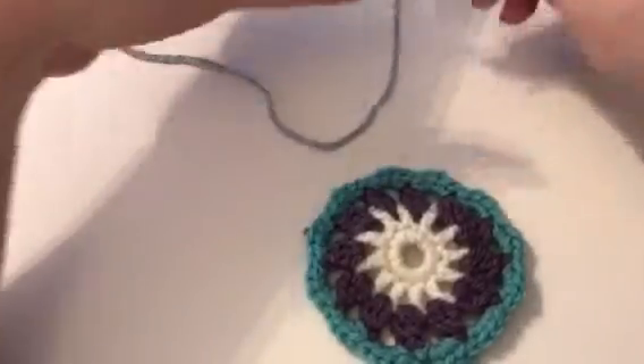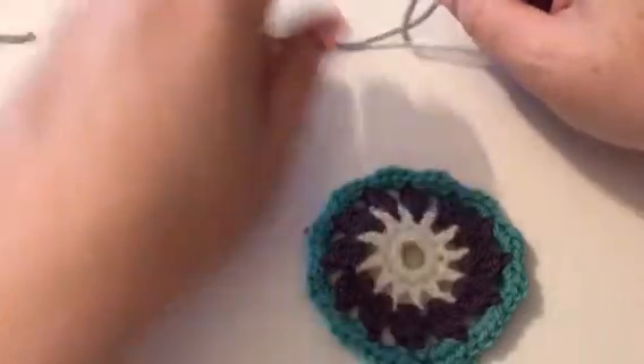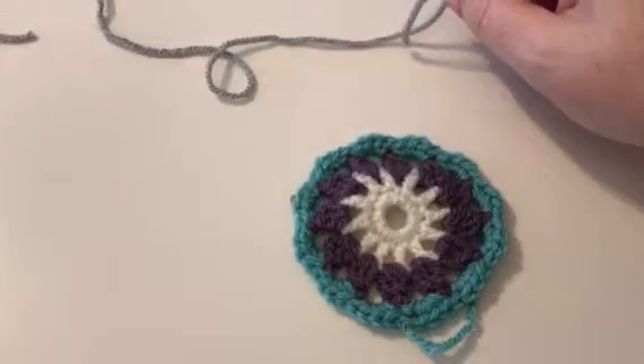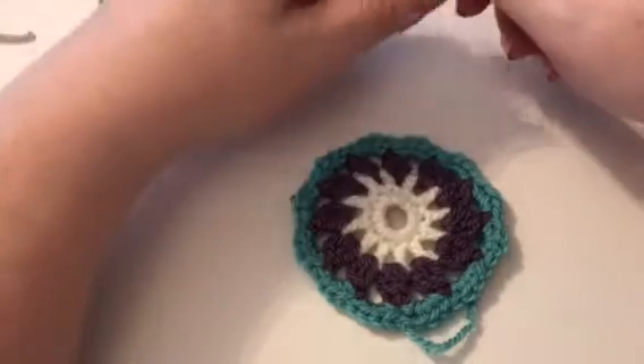Hi and welcome to KnitCraft here on the green block C, round five. If you've just done round four you should have something that looks like this. We're going to work through round five and you're going to need your colour E, which is your green, which is my grey.